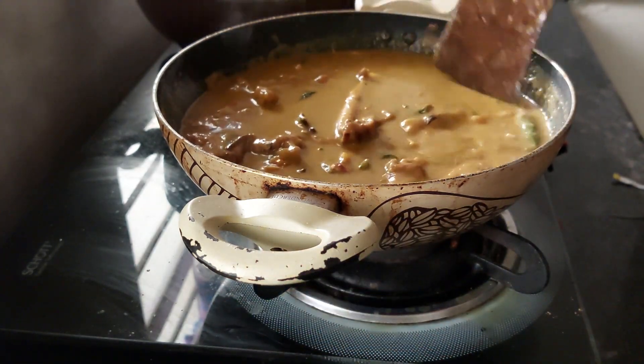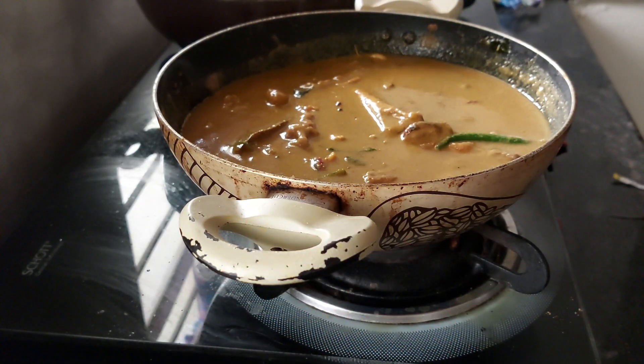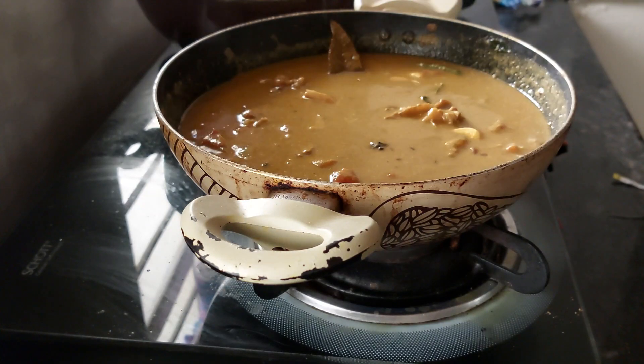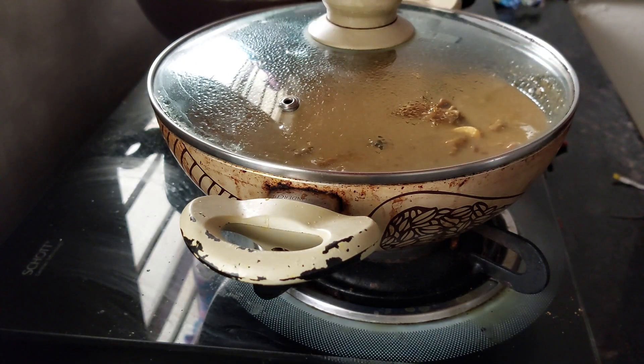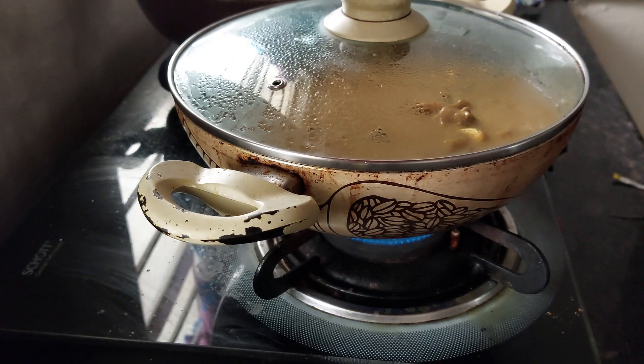Our paya curry is ready to serve. Cook on a very low flame for 10 to 15 minutes, letting everything come together fully. Now the curry is ready.